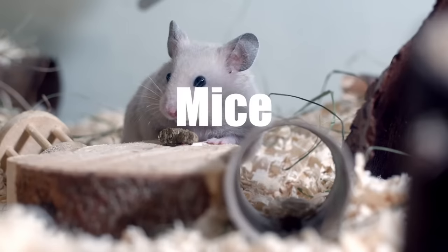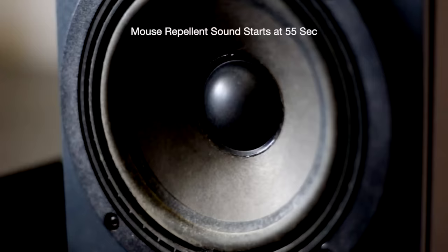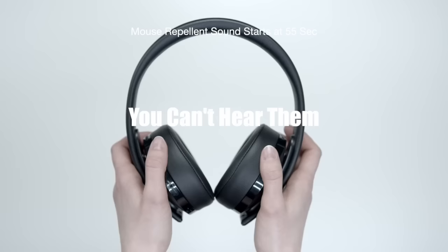We're going to use sound to make your home mice free. Sounds like a bunch of rubbish, but the answer is ultrasonic frequencies. The best part is humans can't even hear them, so you can play these sounds day and night to scare the mice away and you won't be annoyed at all.